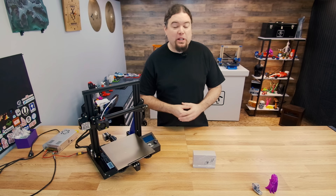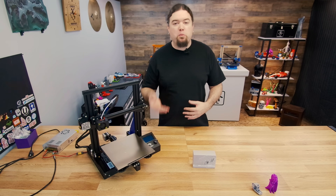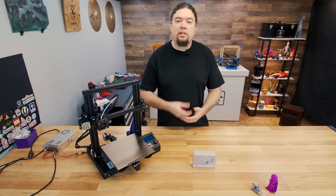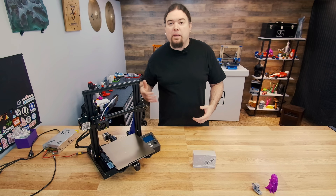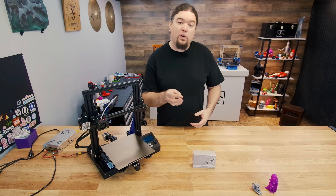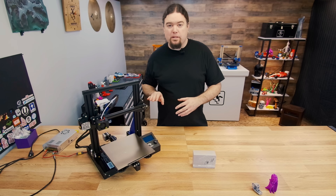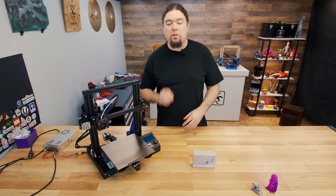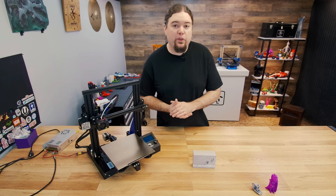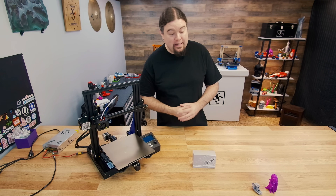So there we go — another BigTree Tech board in the books. The version 3 in my opinion is just version 2 with a few more features. They have tried to make it better over time, and this one does have the added feature of all three controllable fans, which is a big plus on any 3D printer — you don't want fans running all the time if you don't have to. Hopefully you found this helpful, and I'll see you on the next one.